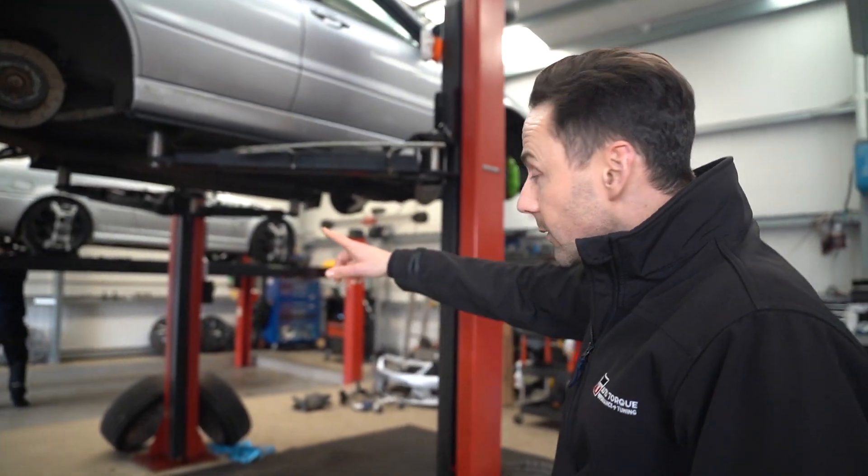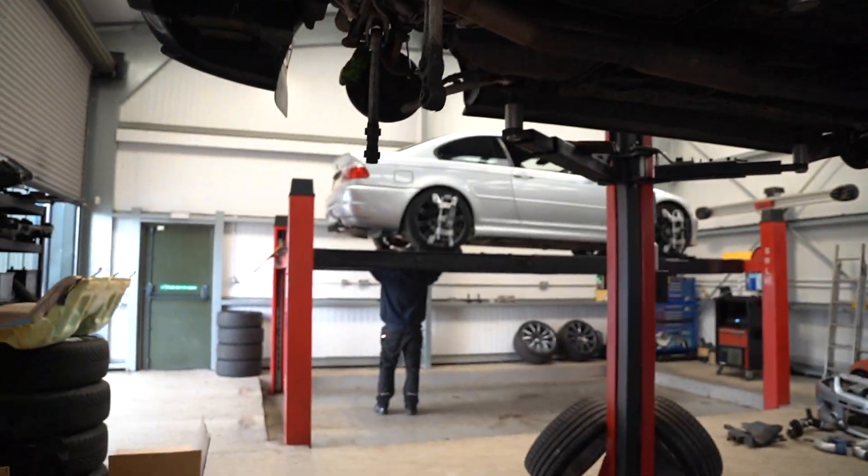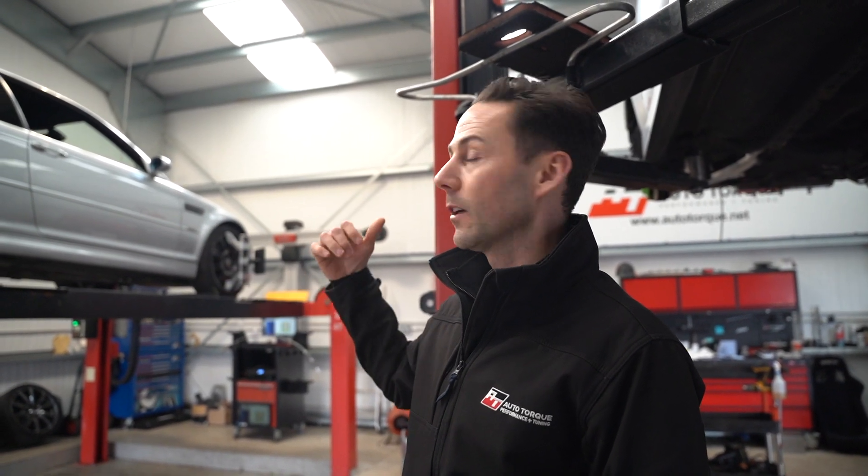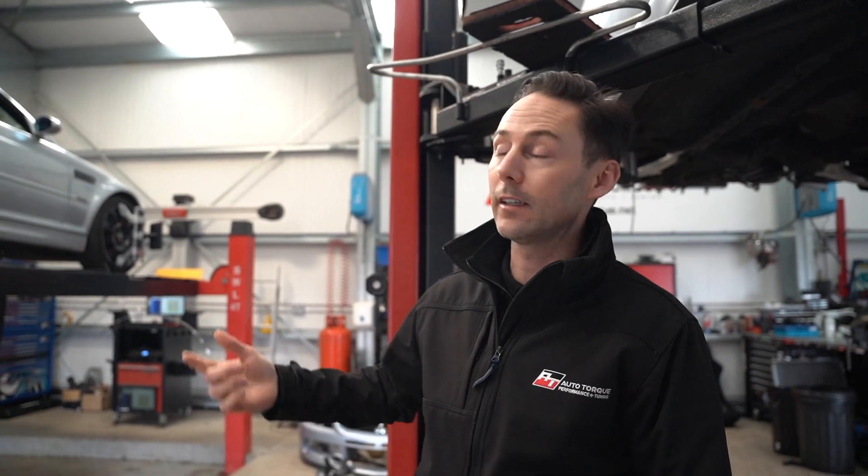Just behind that we've got a lovely E46 M3 — the boot floor mod, the Reddish kit. We've done all the welding on the seal, we've got a mini restoration on the side of that, we've done an inspection, a head gasket, and the rod bearings on it. So yeah, a major job on that, just coming to the end — it goes out on Monday.